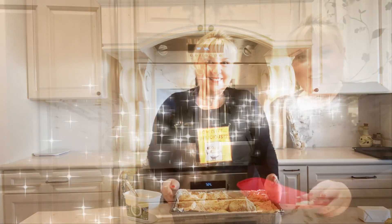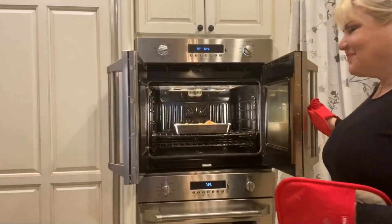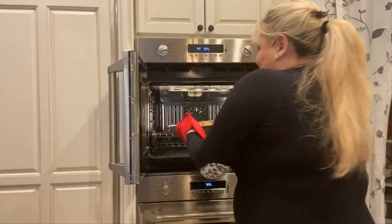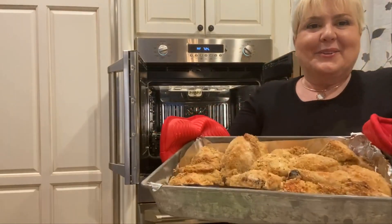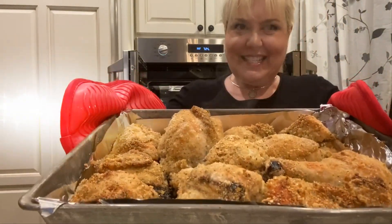An hour and a half later and the chicken looks wonderful. Let's check it out. Perfectly done. Can't wait to taste it.